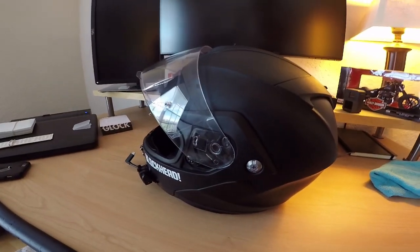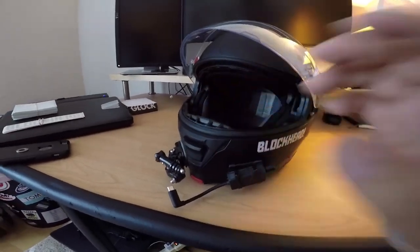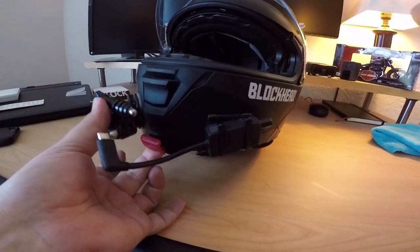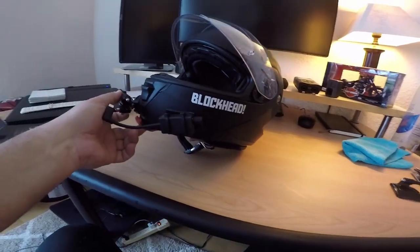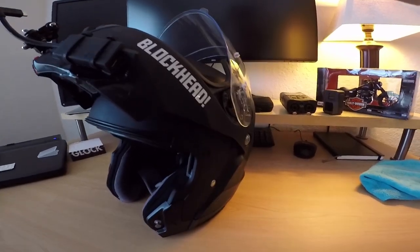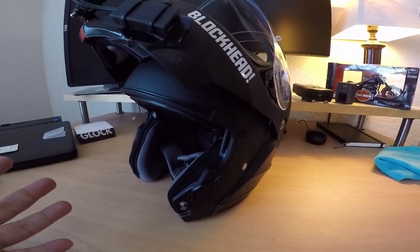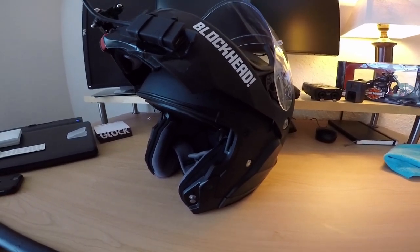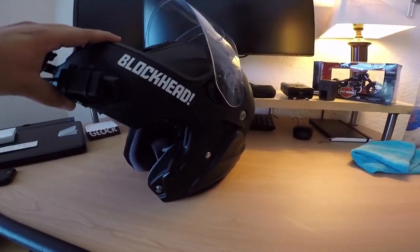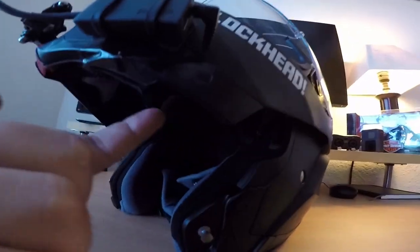The HJC IS-Max 2 is a modular helmet, and what that means is that this entire front face piece comes upwards. There's a little red tab right here — if you pull forwards on that, it comes up just like this. The entire top piece opens up. The reason I got a modular helmet was because Florida is really warm during the summers, and having a full face helmet I felt like I wouldn't be able to breathe. It also has these metal latches here and then latches on the inside as well.